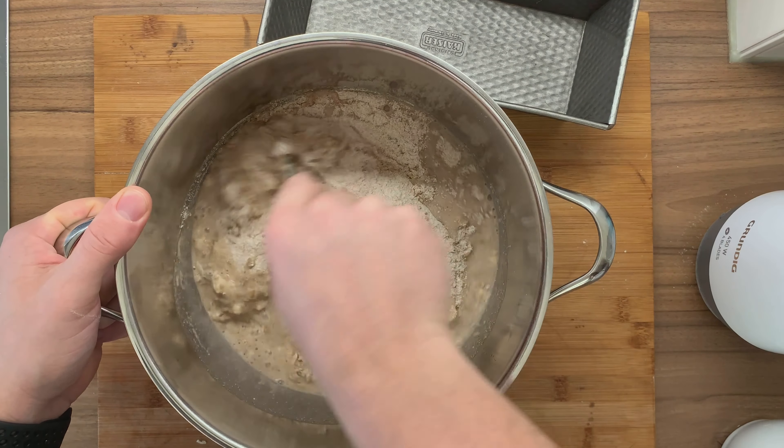Sprinkle the leftover oats on top — as the dough rises about 2 centimeters, the oats will be nicely incorporated into the upper layer of the crust. Put it into a plastic bag and let it proof, then bake it in the oven with a little bit of steam added after around 3 hours. After about 45 minutes of baking — half the time with steam and half without — this is how our discard starter bread looks!